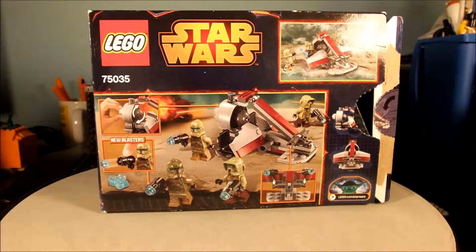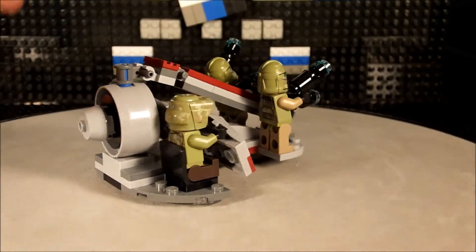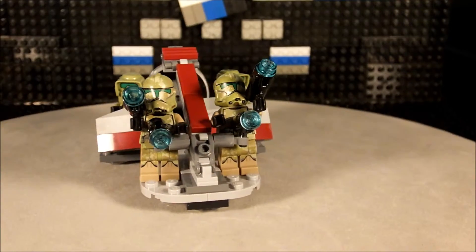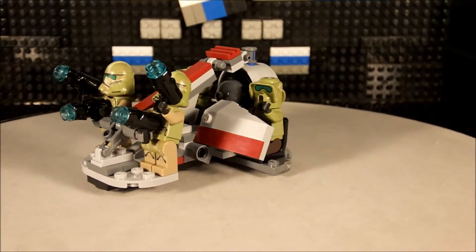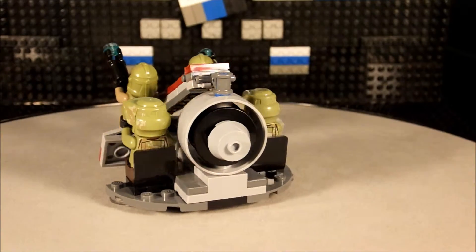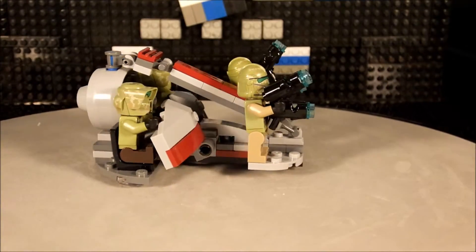Alright folks, enough of that. Let's go and see what's inside the box. Screeners, bear with me for a second — here's the open box, and this is what was inside. This is the little LEGO Star Wars set.